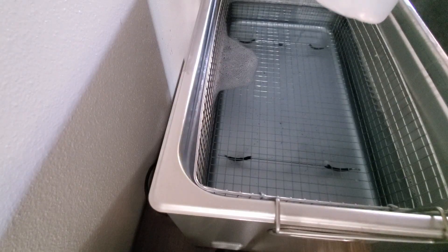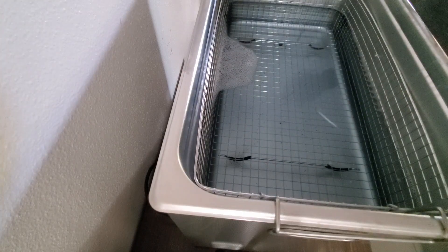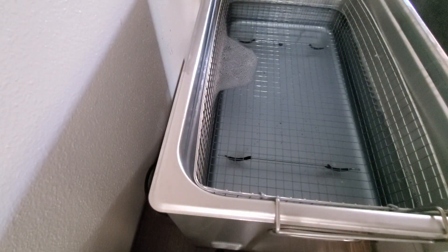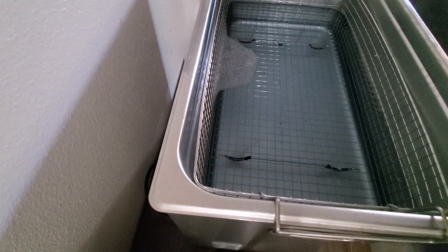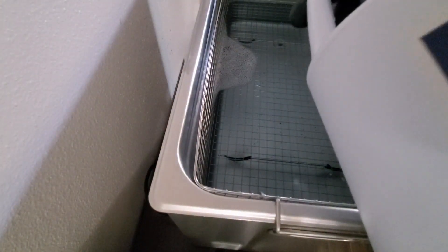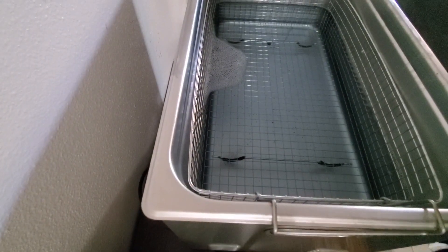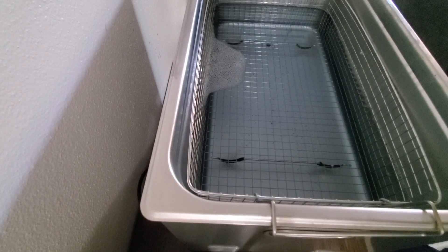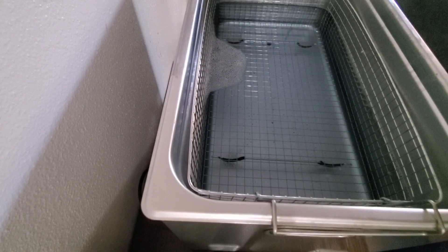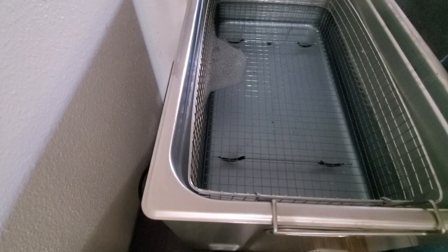You add the water first, and then you add one liter of this. Then you want to take some Branson — about 0.55 liters of the Branson — and that will give you about a 2 to 5% solution, actually exactly 5%.